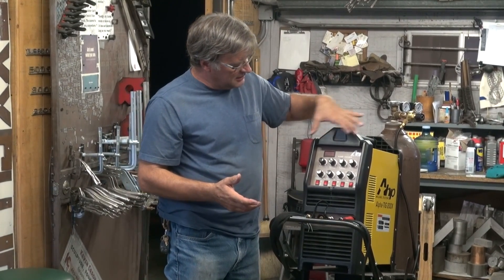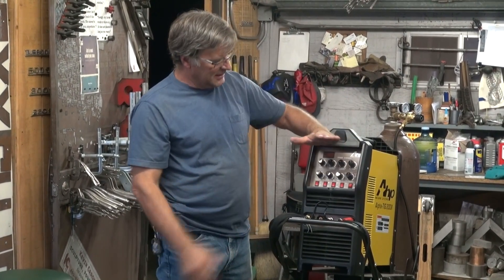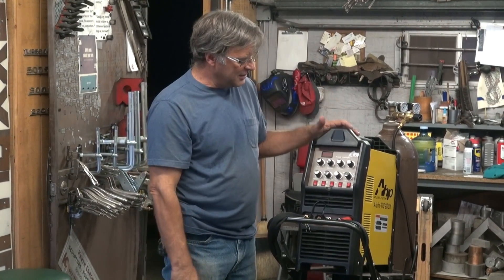It has a clear plastic protector that goes over the control panel. I just took that off because it likes to stick out at this angle and won't go all the way up, so I took it off so you guys can see what's going on here.